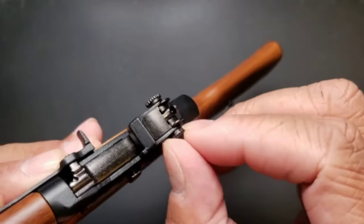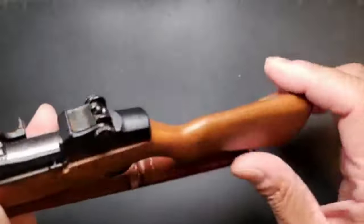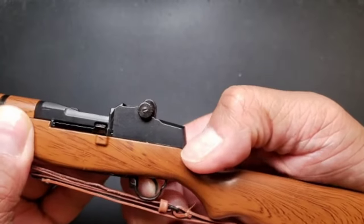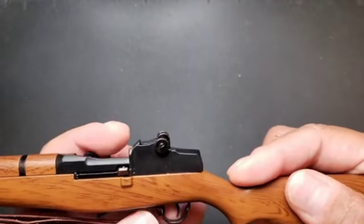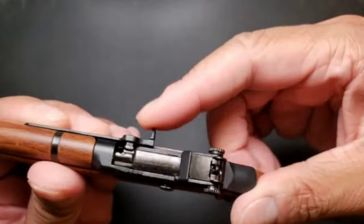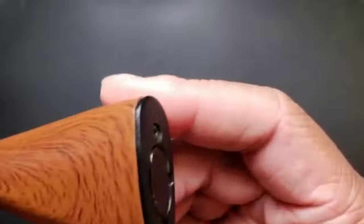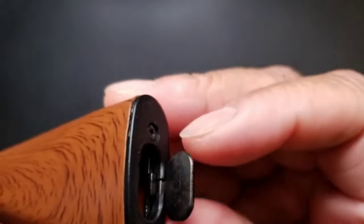You can raise the rear sight up and down by turning this. You can pull the trigger. And then the clip is inside. And then you have this little compartment in the back — super cool. This is where on the real thing you would put the cleaning kit.